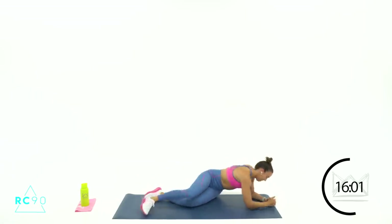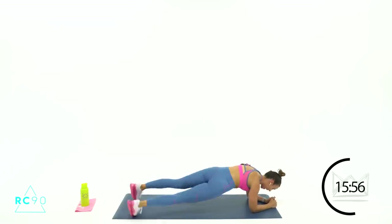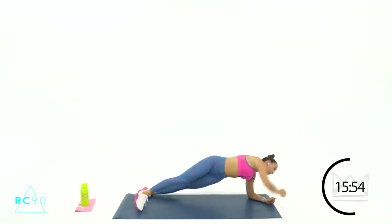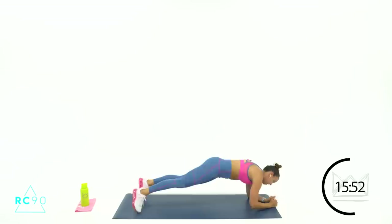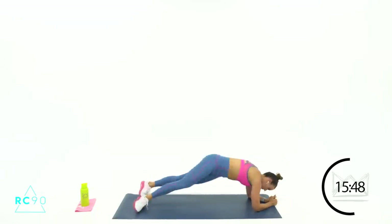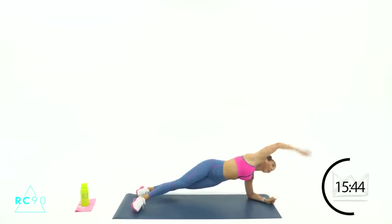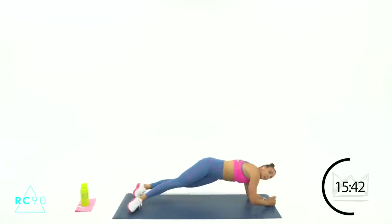3-2-1, let's go. Make sure you're bringing your hip back over and then open — don't skip the pullback. Come on, 5-4-2-1, rest.